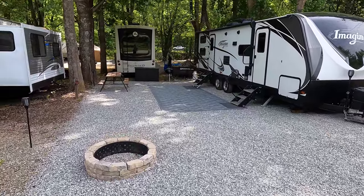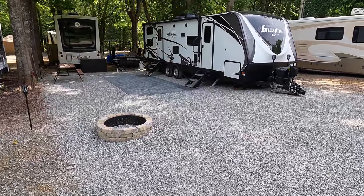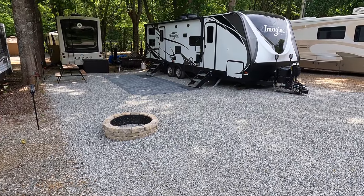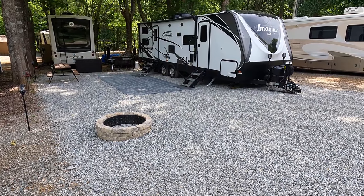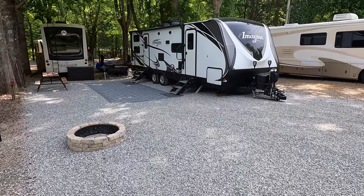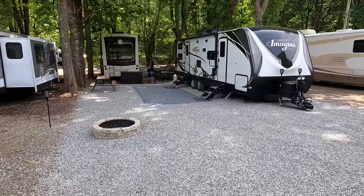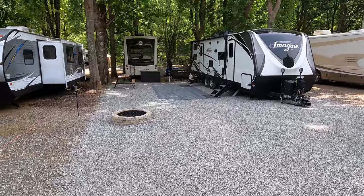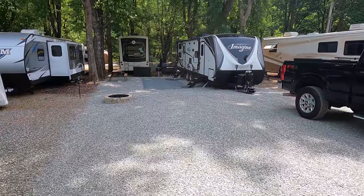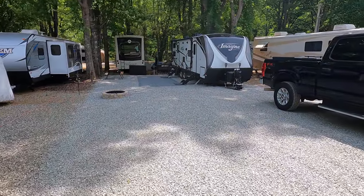I just wanted to show you the before and after, and just the process of getting a load of gravel placed on a permanent lot if you're thinking about it. We do still move around - if this is the first time you're watching our channel, we have another RV that we travel with. But this one stays here in northern Georgia for the times that we want to be spontaneous - hop in the truck and come on up. Anyway guys, I hope you enjoyed watching the spreader truck. If this video was useful, as always, consider subscribing. See ya!